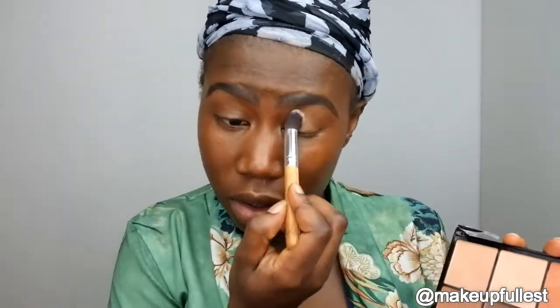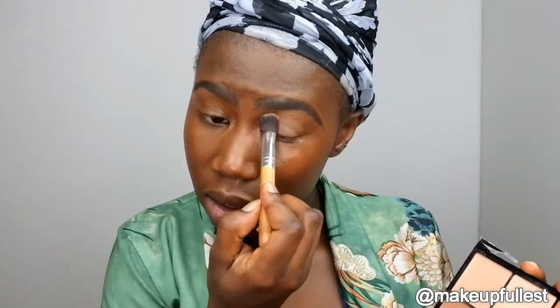Now that the foundation is done, I'm going to take this Makeup Revolution palette and use this color to set my eyes, just because I applied all my foundation on my eyes.